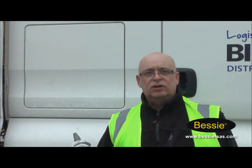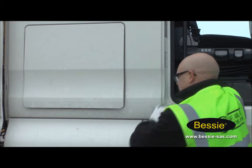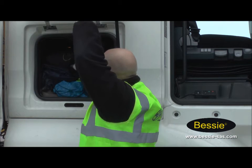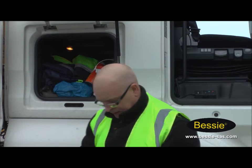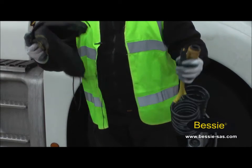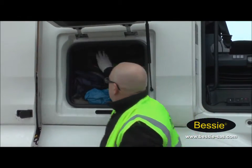So we've got the damaged airline, so we're going to go inside the side locker now and get the new Bessie Coupling out of the bag. Take the new airline out. Just so we don't blow the bag away, we're going to put it back in there until we put the broken one in there. Back in the bag.